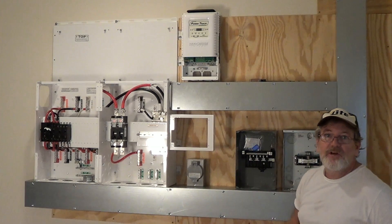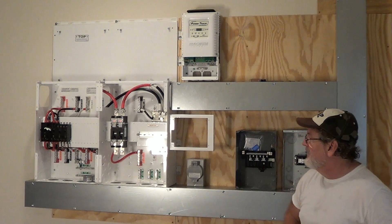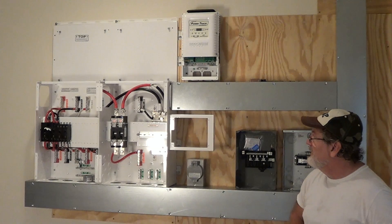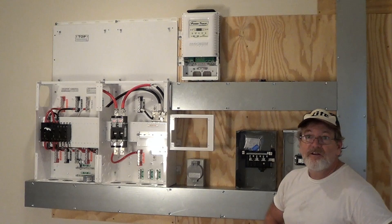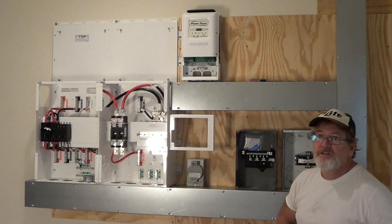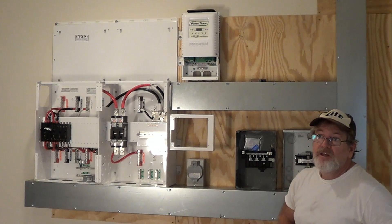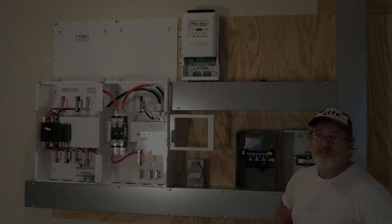I can put another 4K for a total of 12K system and drop it right in here. If I do that, I'll probably double the battery bank and I've designed the box to handle double the size. So the system starts at 4K for $13,000 and is expandable up to 12K for about $25,000. A great deal — let's go.